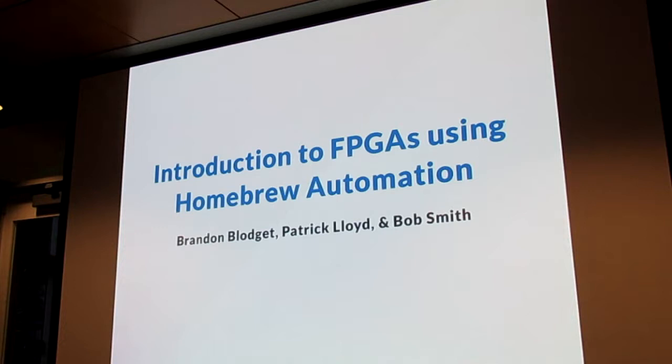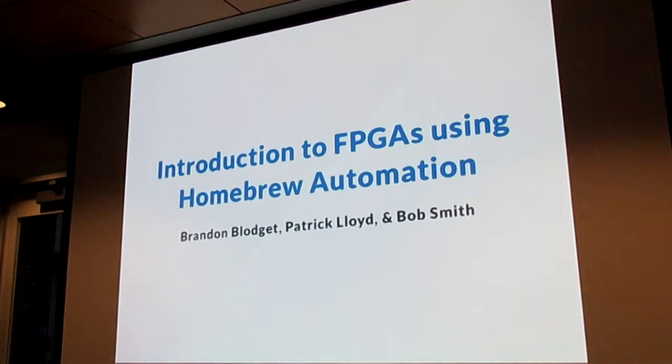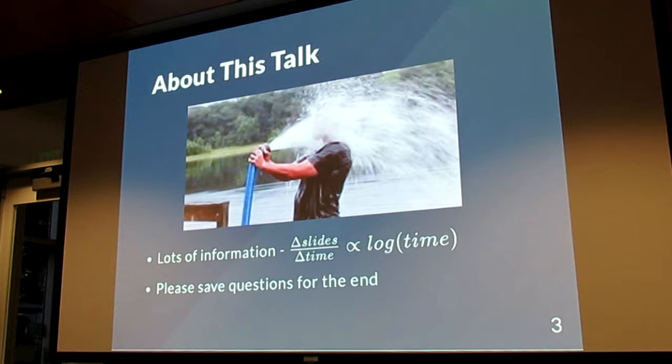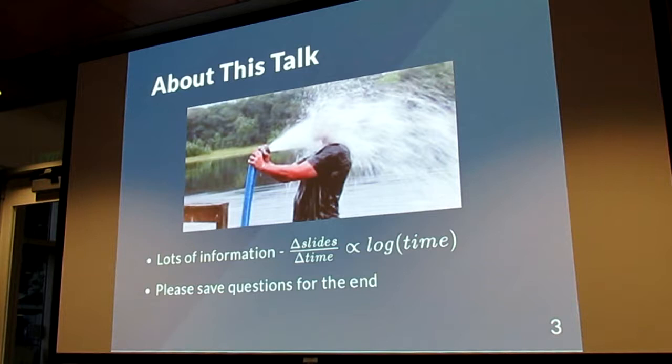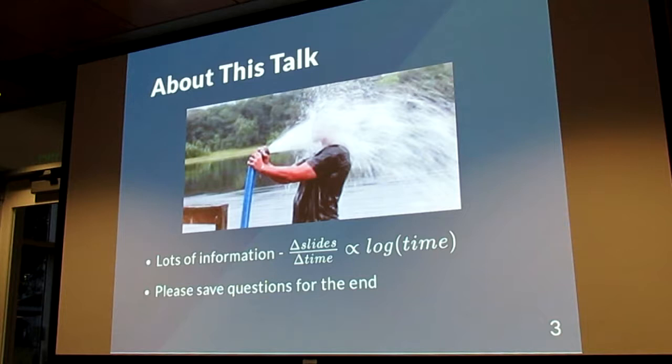This is a basic introduction to using FPGAs in homebrew robotics, specifically using a tool that Bob, Brandon, and myself have written called Homebrew Automation. The first chunk of this presentation will go through what an FPGA is, what it isn't, how it works under the hood, why it's good, why it's bad, and the workflow of using an FPGA — and then how to actually use one for the class we're looking to run next month. A lot of this is a teaser talk to convince you that this is interesting, cool stuff worth learning as part of the SIG class in June.